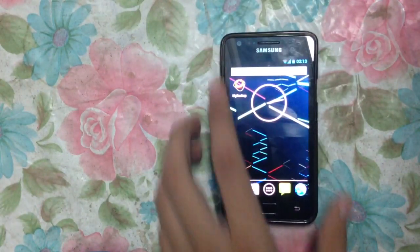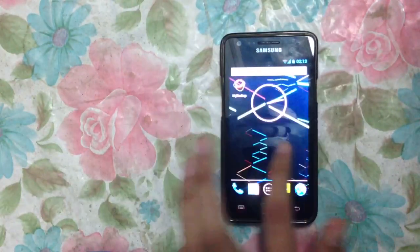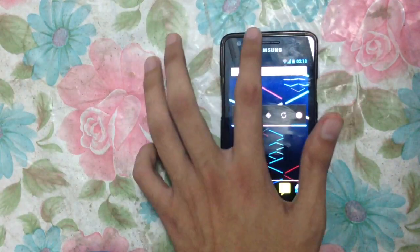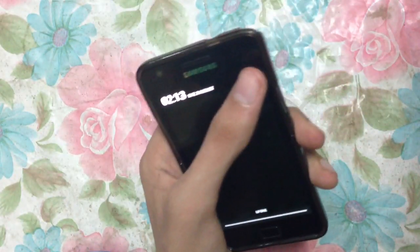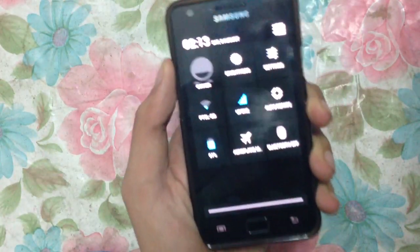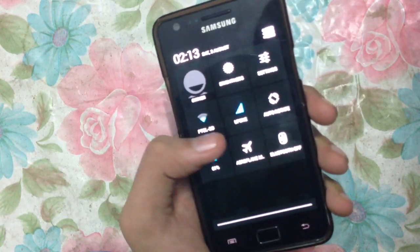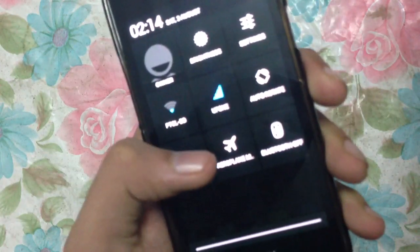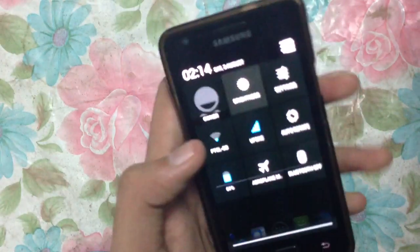First thing you'll notice is the fluidity of this ROM — it is super smooth, no lag at all. Here we have our drop-down menu. By clicking this you have your quick settings: we have the battery, Wi-Fi connection, SIM connection, you can turn on airplane mode and a bunch of other stuff, and you can also change the brightness.